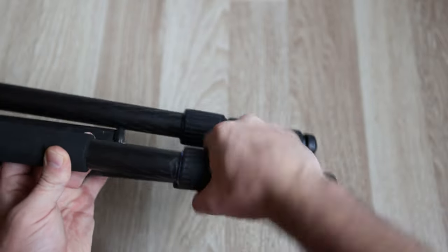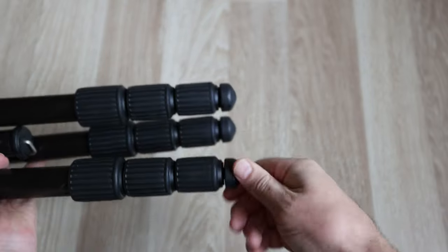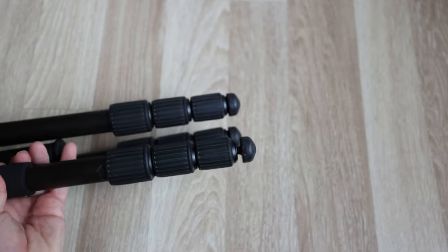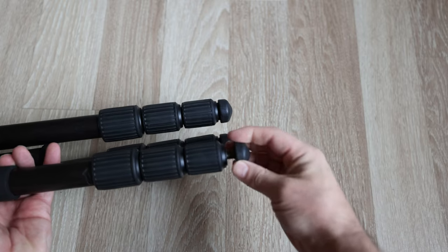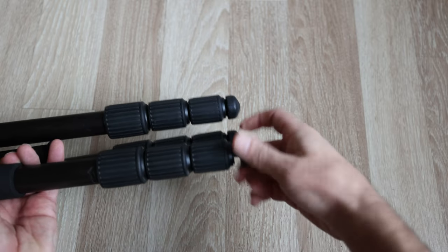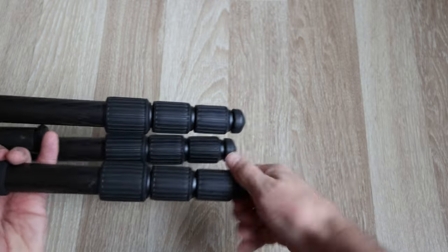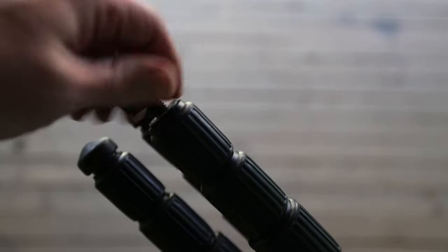The rubber twist locks are nice and chunky and easy to operate even when wearing gloves. I've always believed in using quality tripods, with any savings being a false economy — buy cheap, buy twice, so the saying goes. As with all Benro products the purchase comes with a set of allen keys and some spike feet, but in architecture photography I'm always using the rubber feet to stop the tripod slipping on tiled floors. Mine are due to be changed and I've just ordered some new ones.